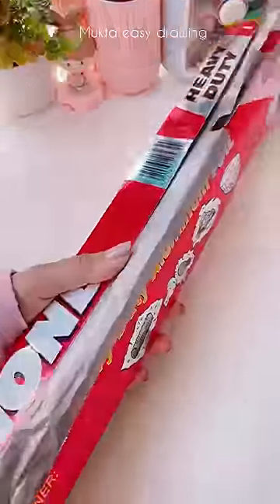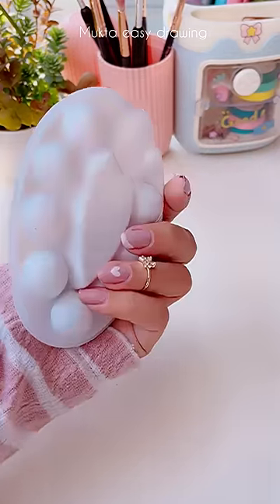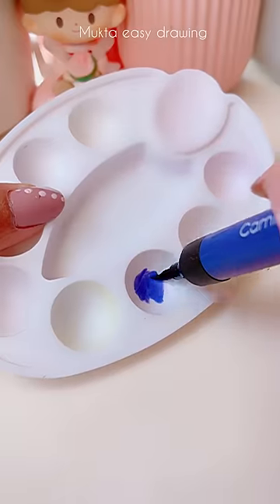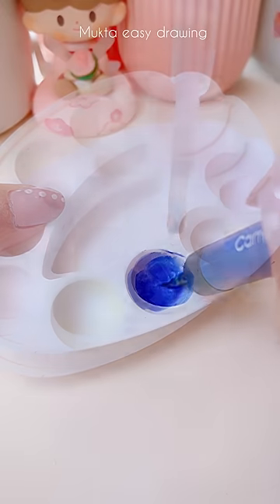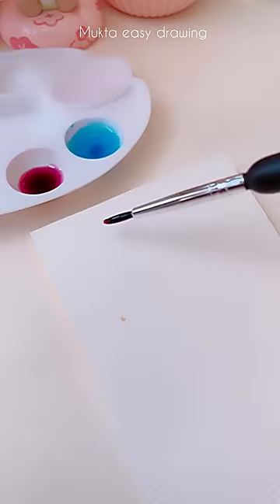Then you can get a Ziploc, some foil, or I'm just going to use this piece of plastic that does not absorb water. Then you're just going to rub the marker to your heart's desire. You can put as much or as little as you want. Then you're going to add a little bit of water, a couple of drops, and then check this out.